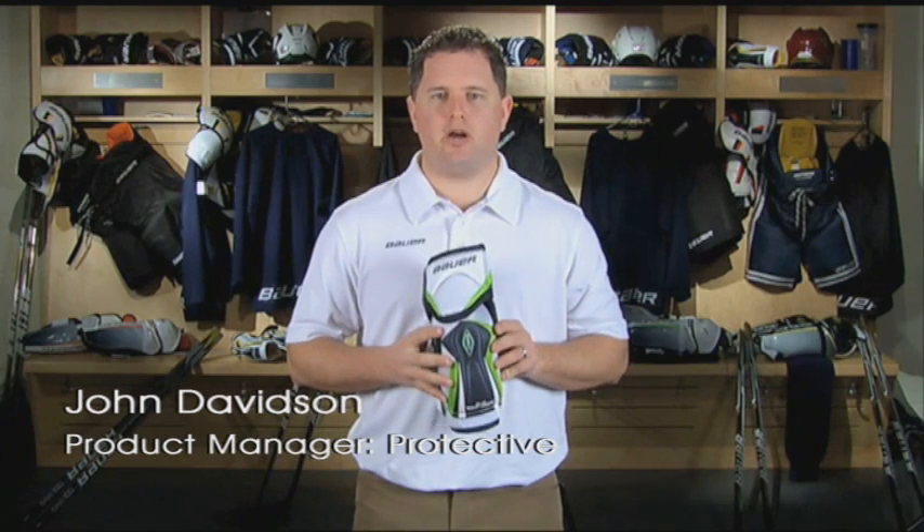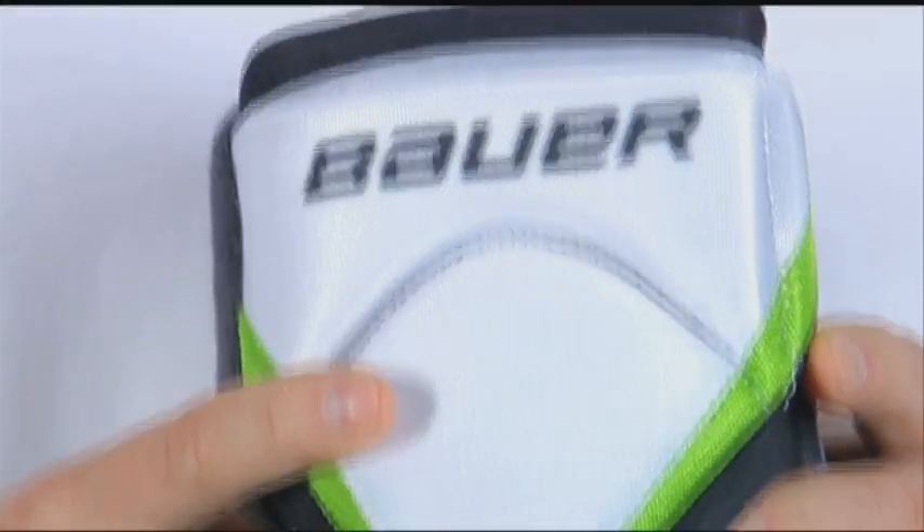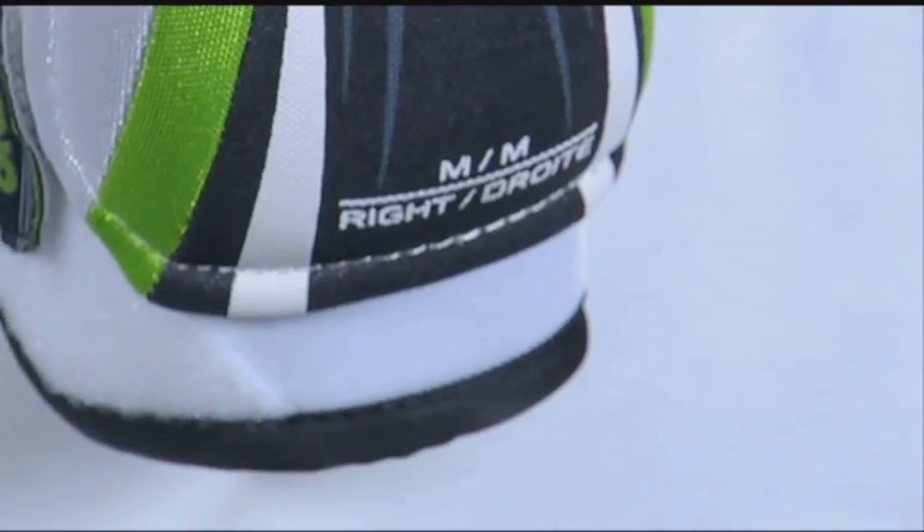Hi, I'm John Davidson, Category Manager for Protective Equipment, Bauer Hockey. Today I'm going to introduce to you the Supreme 180 Elbow Pad. The Supreme 180 Elbow Pad is built off the maximum protection platform that the Supreme Family has become known for.